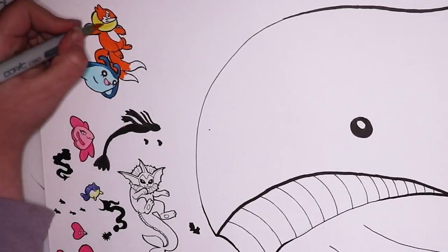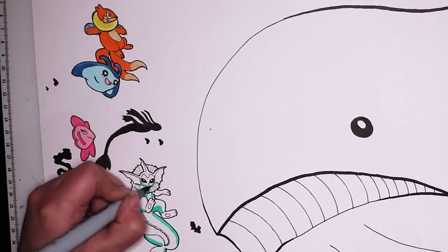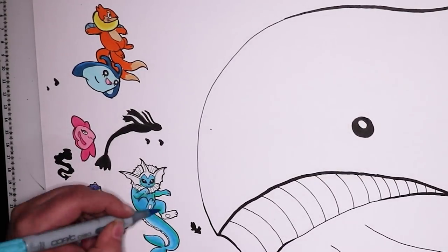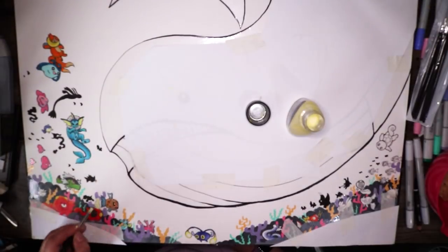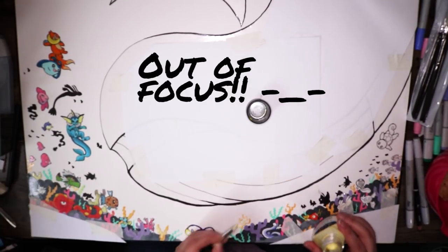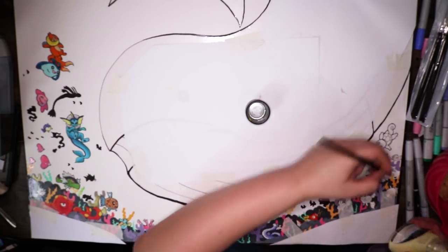Now that all that was done, it was time to mask everything off so I could do the background. I did that with a mix of paper, masking tape, masking fluid, and some clear contact. Some of the paper failed a little bit and I got colour in areas I didn't want, but I was able to fix that up so it's not too noticeable at the end.